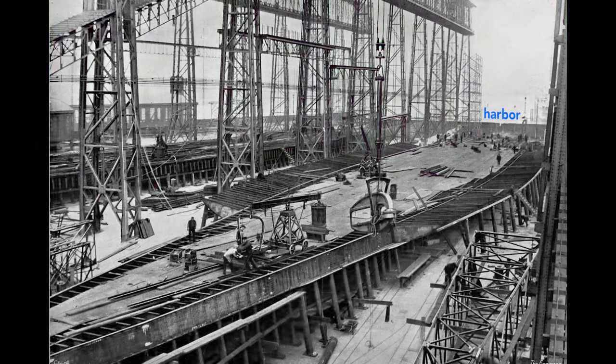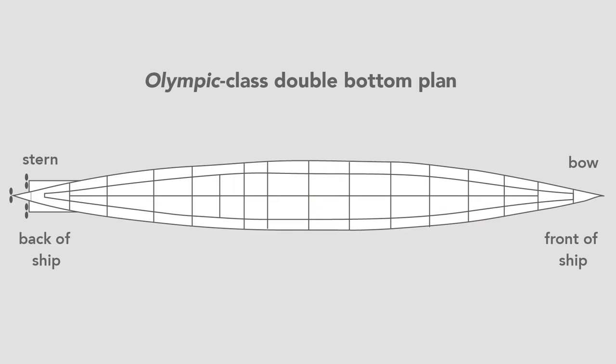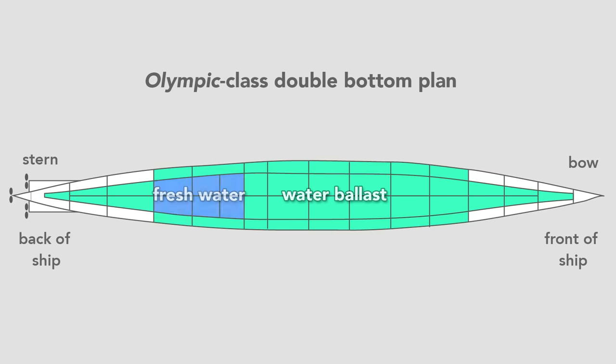Workers build the ship outward from the keel. Here they construct the Olympic's double bottom. In pink we see the framework that separates and supports the two bottoms of the ship. The second bottom, shown in orange, is made of steel plates and is sometimes called the tank top because the double bottom contains 44 watertight tanks. Most of the tanks carried seawater, used as ballast to balance and add weight to the ship, but some carried fresh water. In total, the double bottom carried over 5,000 tons of water, or about 1.5 million gallons.